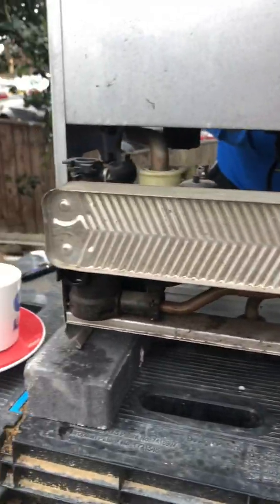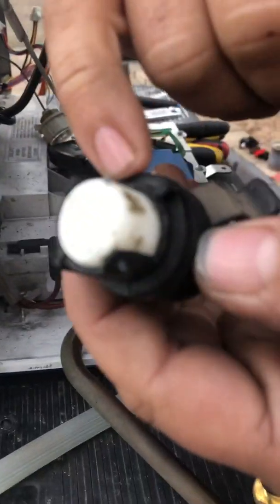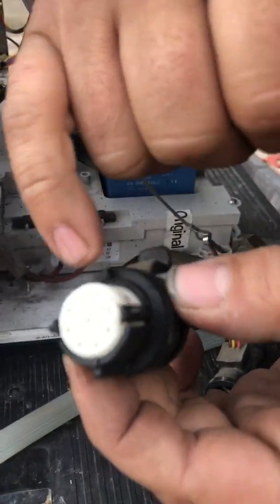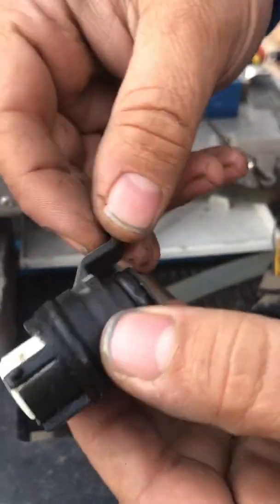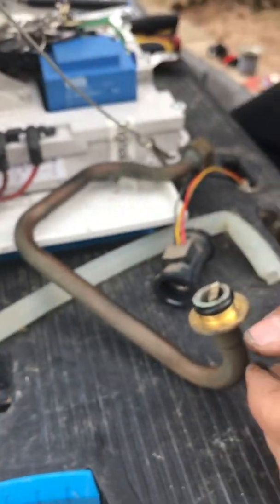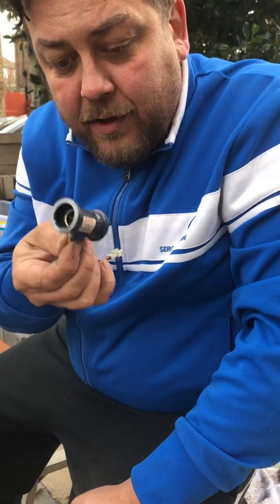You can see here this one is actually broken — that's what I'm talking about when they start to leak. You can buy these as well, they're cheap enough. That's how a flow turbine sensor works, so any issues where you've got no hot water, this could be the culprit — I've changed loads of them.